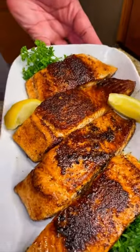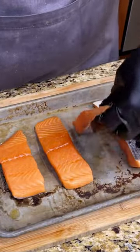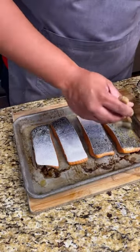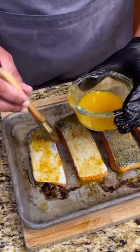Blackened salmon in less than 15 minutes. Let's do it, shawty. After you pat dry your salmon fillets, flip them and brush down the beautiful salmon skin with some melted unsalted butter. Always cook the skin side down first so it's easier to flip in your skillet.